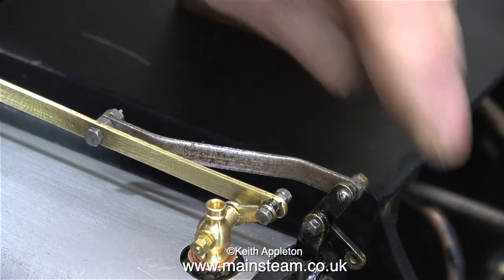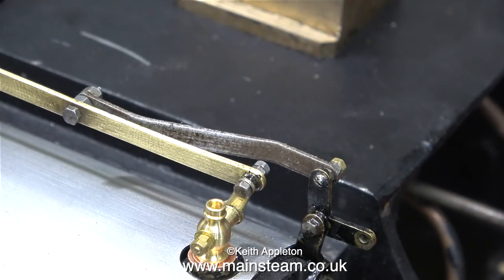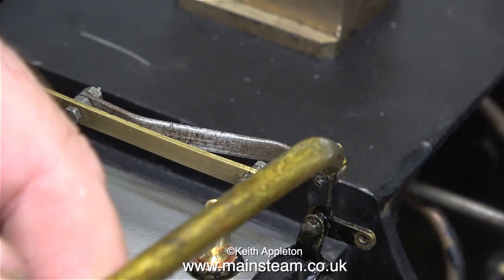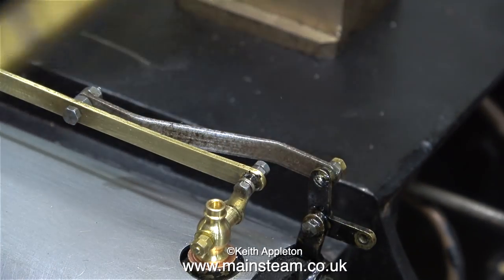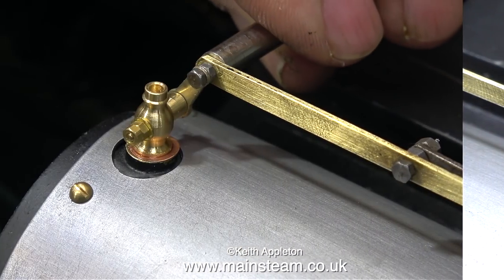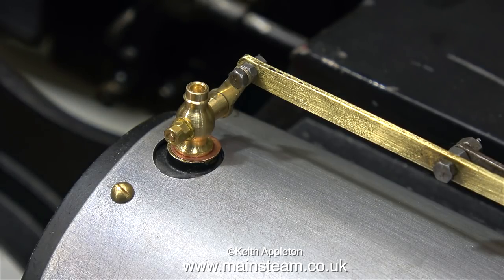Time to test how free the linkage is, and yes it's okay — it's moving quite smoothly and it's not locking up. Time for a bit more oil on this part of the linkage I think. When the engine's finished and in service this part of the engine is very oily anyway, because when the draincocks are open they issue forth quite a lot of steam, oil, and water — not necessarily in that order.